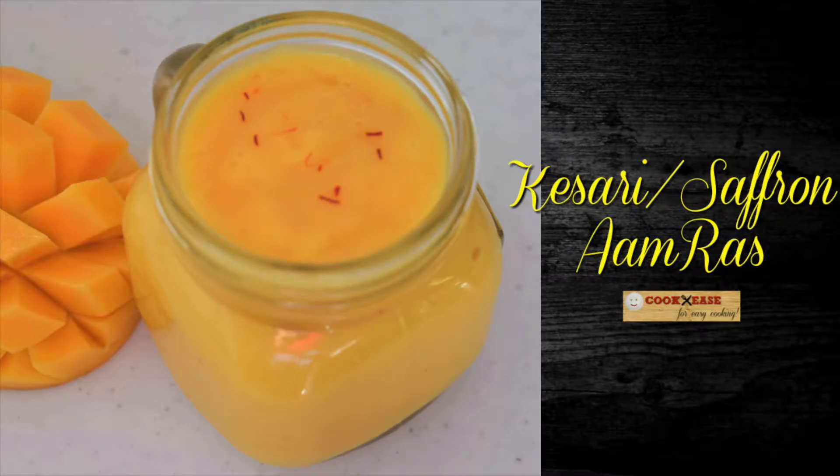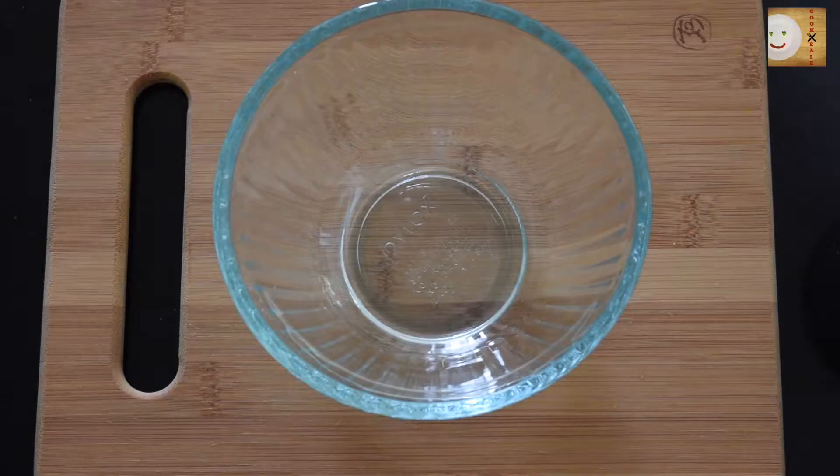Hi friends, welcome back to my channel. Believe it or not, summer is here and so is my favorite fruit, which is mangoes. In this video I'm going to share with you my recipe of kesar or saffron amras. So let's begin.